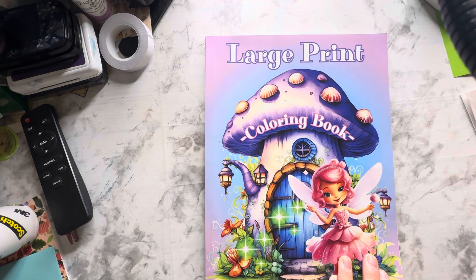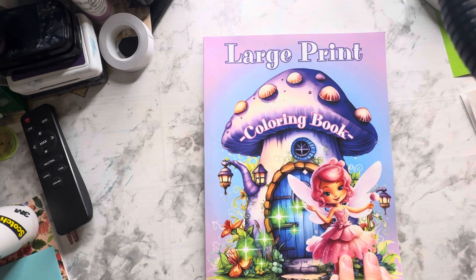Anyone can join at any time. All you do is color and create, or do one or the other. We're coloring out of this coloring book, but you can color any coloring book that you have on hand.